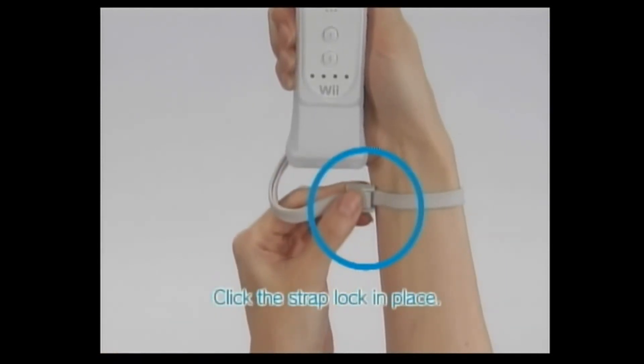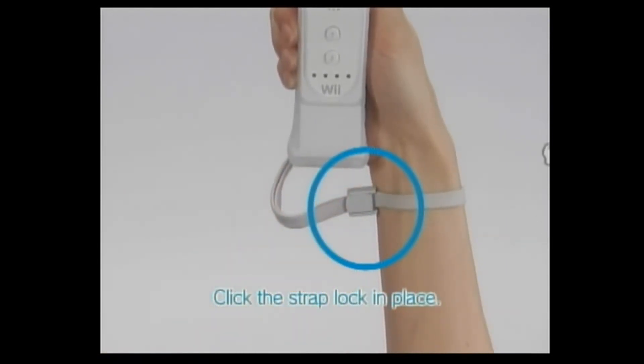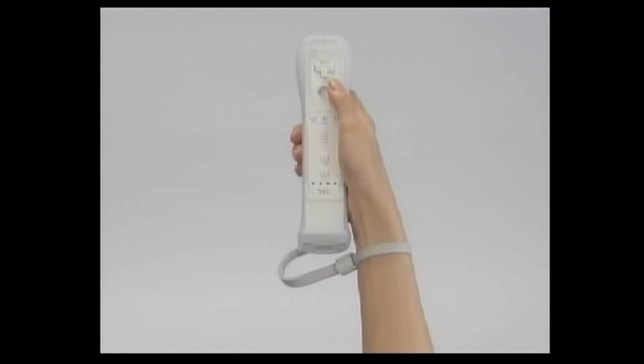If the strap lock has a lever, be sure to click it firmly in place. Now you're ready to play.